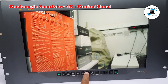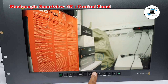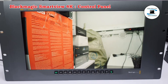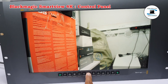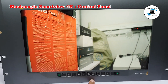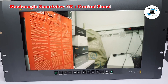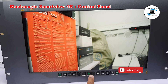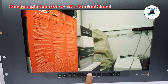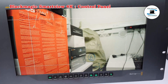3D LUT 1 and 3D LUT 2: The LUT buttons let you view your image using custom 3D LUTs generated in Blackmagic DaVinci Resolve, or industry standard cube LUTs. Press a LUT button once to enable the LUT. Press again to disable the LUT. Refer to the loading 3D LUTs using Blackmagic SmartView Setup section for more information on using 3D LUTs with SmartView 4K.